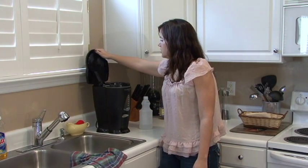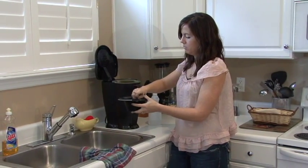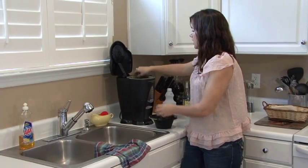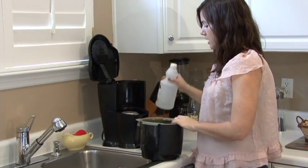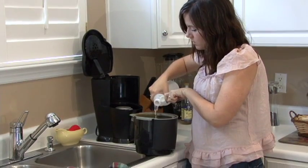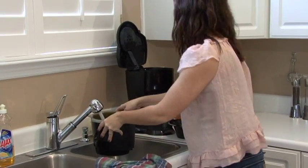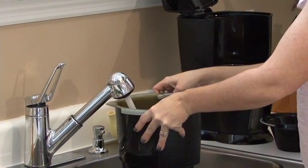Just like you're going to run your coffee through a regular cycle, you want to remove the old coffee and filter, and where you put your water — in the water reservoir — dump vinegar and water. You're going to run your coffee pot just like you're making a pot of coffee, but without the coffee.